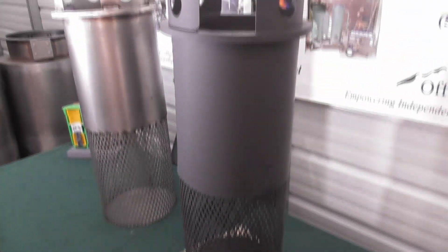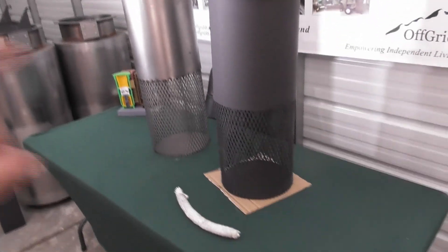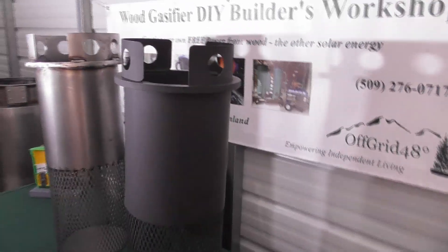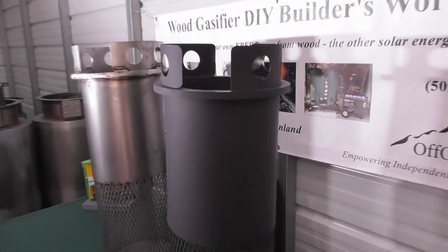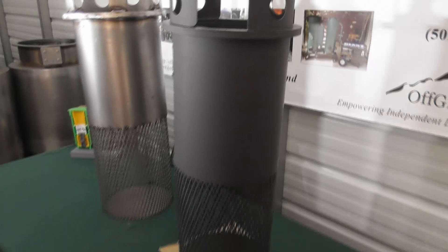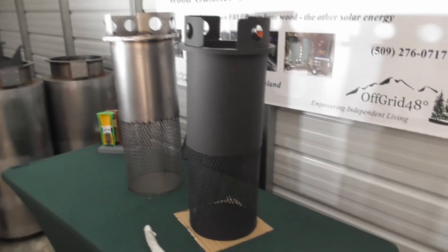This basket fits down inside the filter tank and serves as a multi-stage filter. At the bottom we fill up with something coarse — straw, hay, chips, pellets — and you can go finer and finer as it goes up. As we get closer to the top we use a foam filter. In the kit we've got two levels of foam filter: 30 ppi and a 60 ppi, which fit down in here.